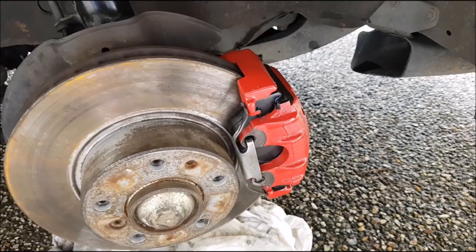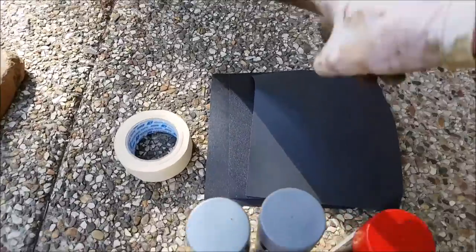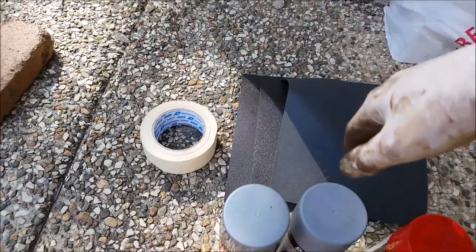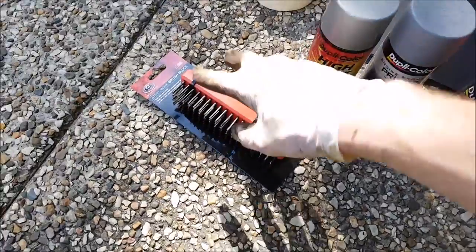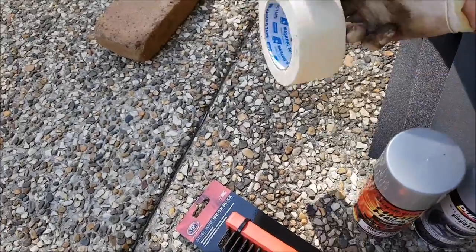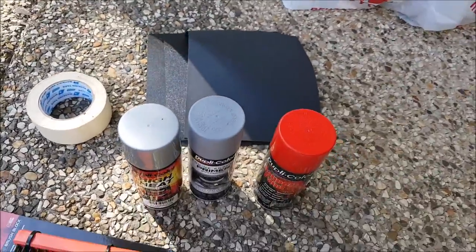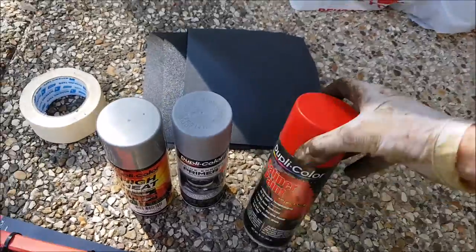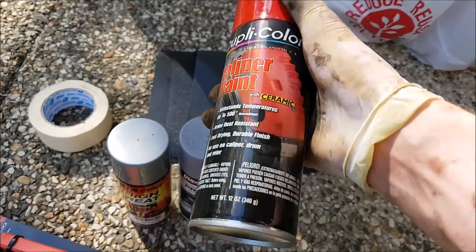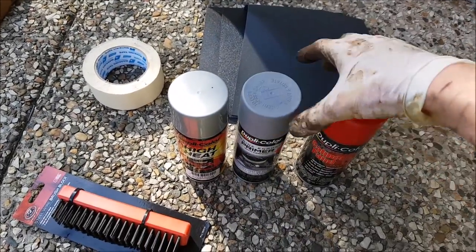Let's have a look at what we'll need to do the painting and the cleaning. You'll need some sandpaper of various grits — I've got about 120 to 160, so fairly rough. You'll need a wire brush to clean off the muck before you start sanding. You'll need some masking tape to block off all your pistons and rubber bits that you don't want to paint. Then you'll need your paint. You can get away with just using straight-up red caliper paint without primer, but I want to do a really nice job so I'll be putting on primer and then the red coat.